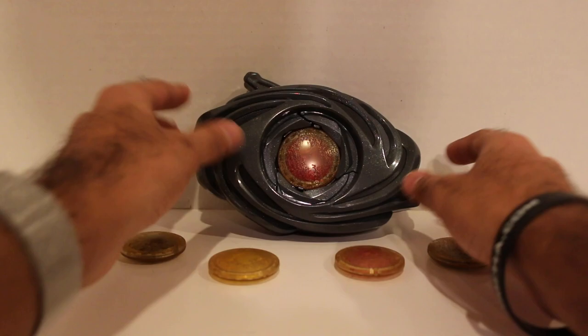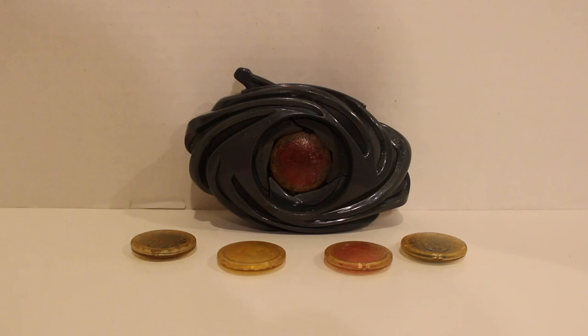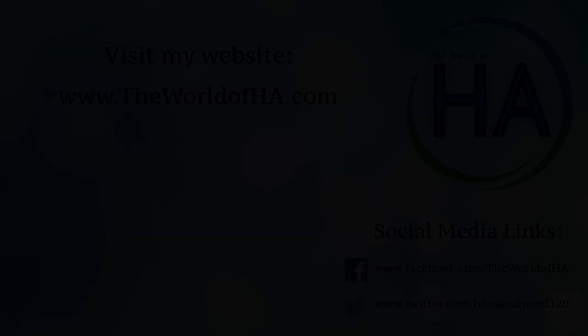That is it, guys. If you are interested, this will be popping up in stores very shortly, so definitely check that out. This is from the upcoming Power Rangers movie coming out in March, which I'm really excited about. Hope you guys enjoyed this review. Please give this video a thumbs up and share it if you enjoyed it — got lots more Power Rangers reviews on the way. Thank you all so much for watching, and I will see you later.